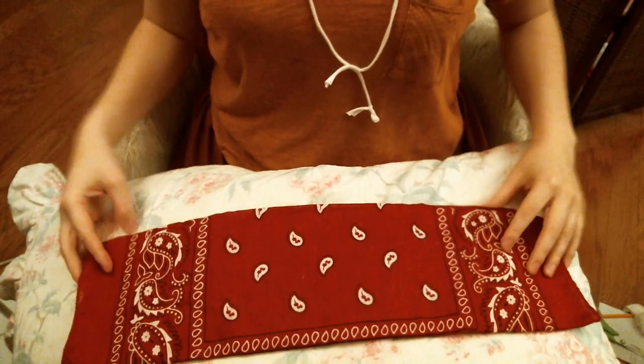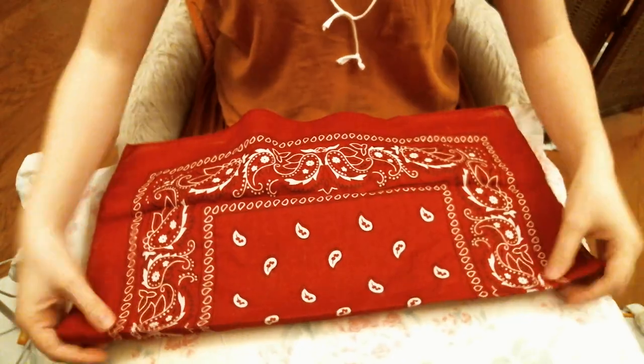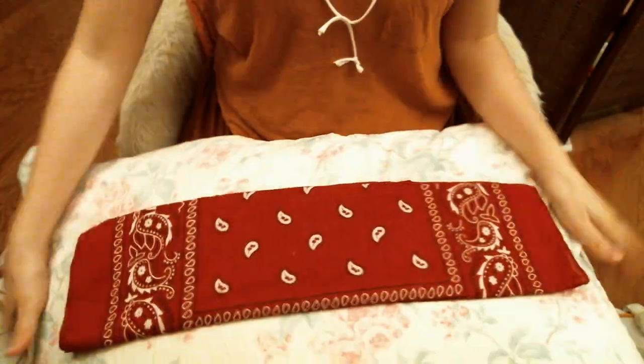All right, so we're going to look down and I'll show you how. So this is just a cotton bandana — you can use a napkin, a square piece of cloth, anything. Here it is, and I just folded it in half, and then I folded it in half in the same direction again. So this is a quarter length.